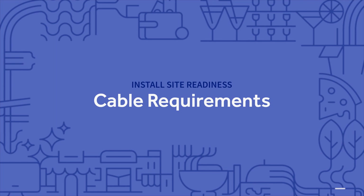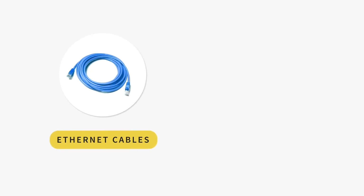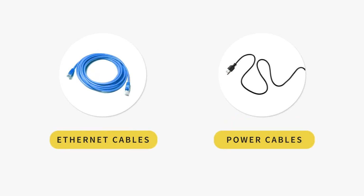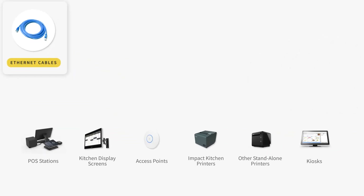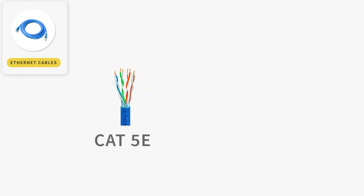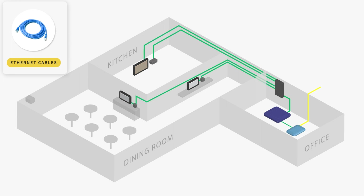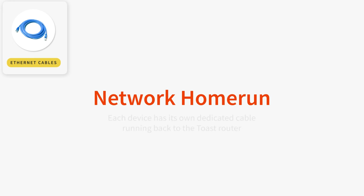Now that you have a basic understanding of Toast's internet requirements, let's go over the cables that will be used to connect your devices to your network and the cables used to provide them power. With the exception of Toast Go handhelds, all Toast devices will connect to your network through ethernet cables, specifically Cat5e or Cat6 cables. Using these cables will allow for higher processing speeds required to run Toast. Each device in your restaurant will need to have its own ethernet connection running directly to your Toast router. This is called a network home run, which means each device has its own dedicated cable running back to its destination without interruption.